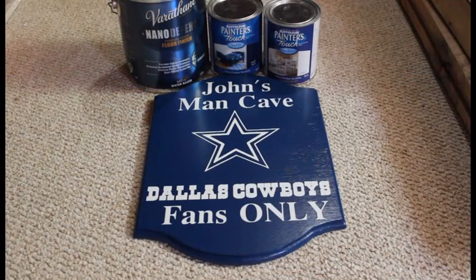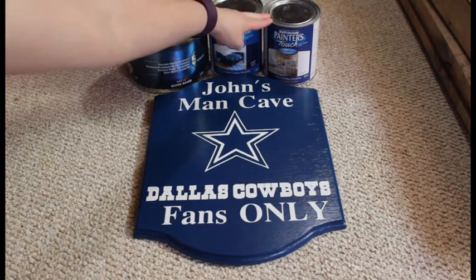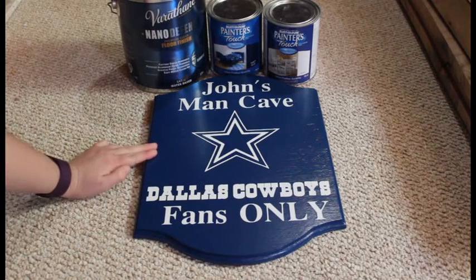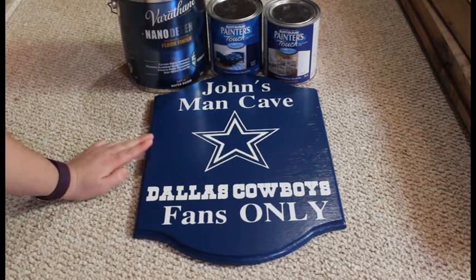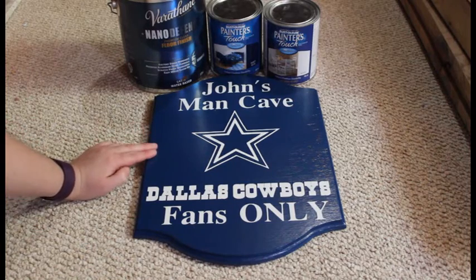The paint I used was Rust-Oleum's Painter's Touch in a navy blue color and a white color. I just mixed a little bit of white into the blue to get the Dallas Cowboys color. Once I had the color I went ahead and applied it onto the piece of wood and did two coats of that.